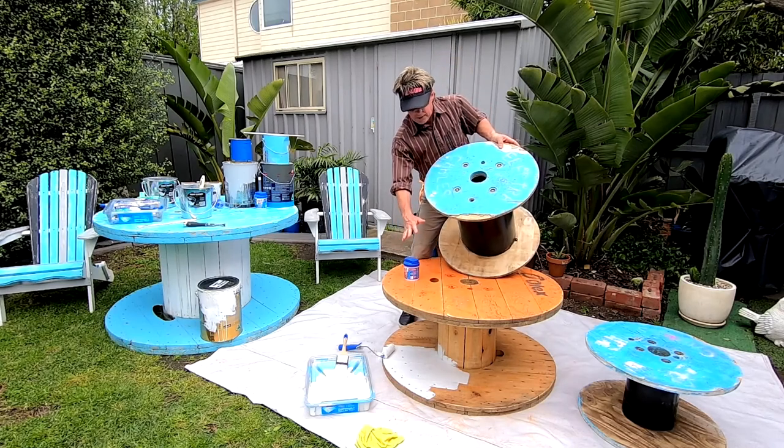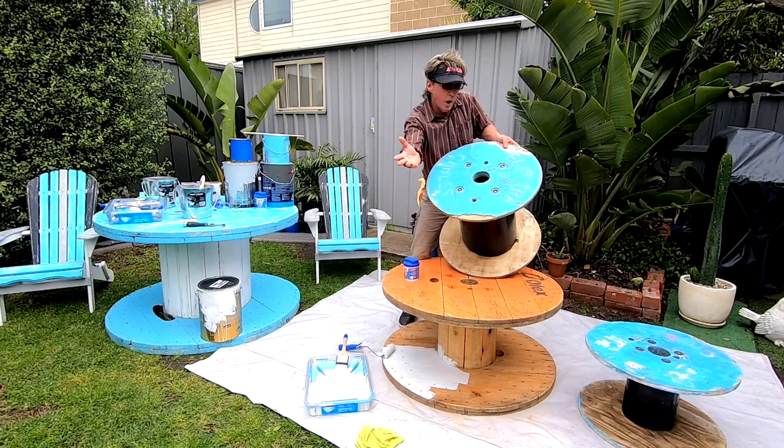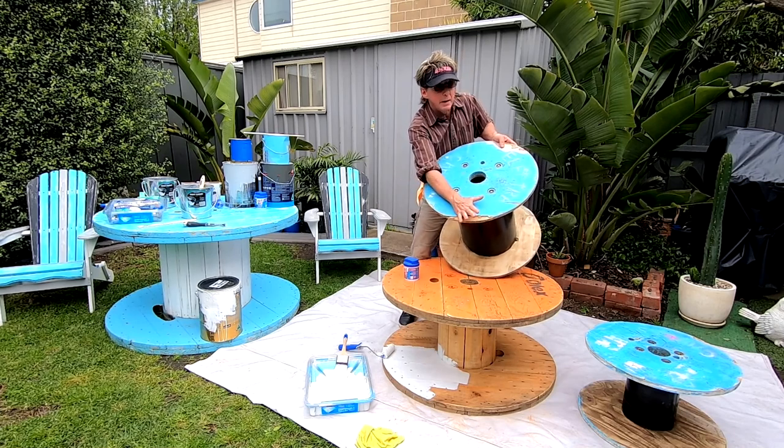You're better to prepare something you're going to paint by putting a coat of paint on it first and then doing your filling. Why? The filler sticks better to a painted surface rather than trying to get it to stick to some raw timber.